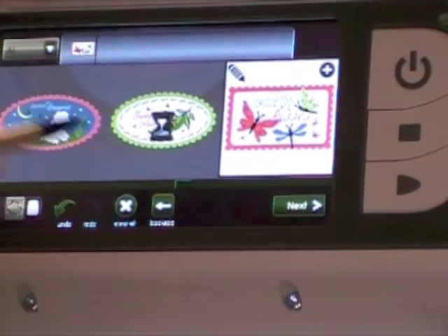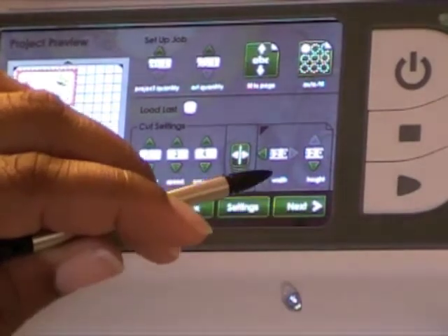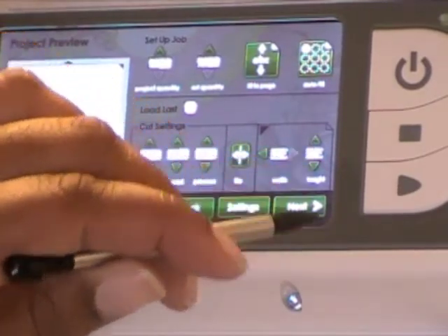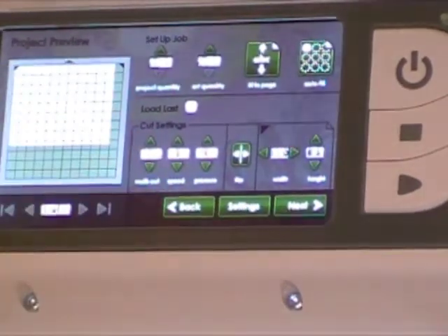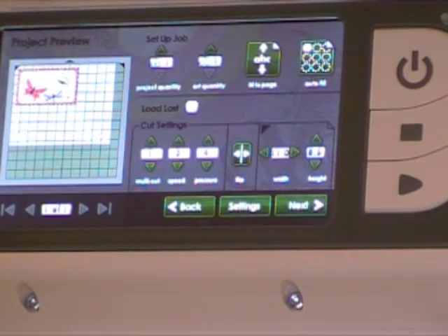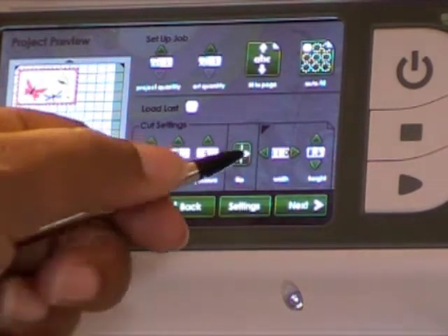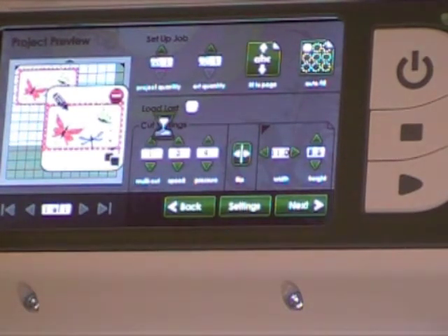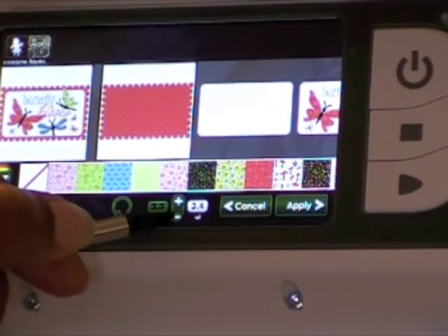One thing I like to do is check how big the image is going to turn out on my mat, because I want to make sure when I do my scrapbook page that I'm using an eight and a half by eleven sheet of card stock. That's going to be just a little bit too big, so I'm going to click on my image, click edit, and bring this down to about 3.2.